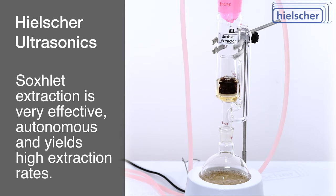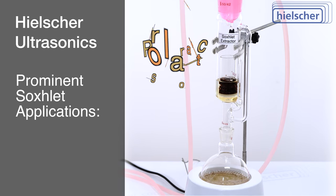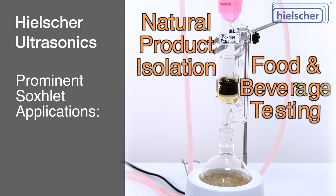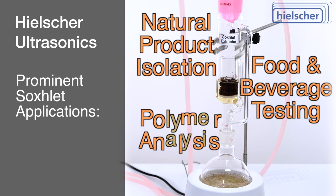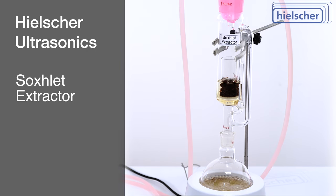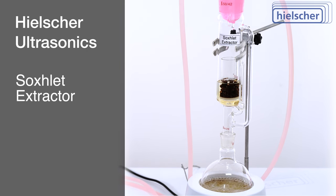Soxhlet extraction finds applications across various fields, from natural product isolation and environmental analysis, to food and beverage testing and polymer analysis. Its ability to perform autonomous cycles makes it a valuable tool for extracting a wide range of compounds.